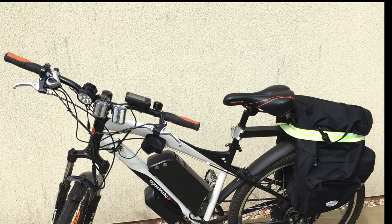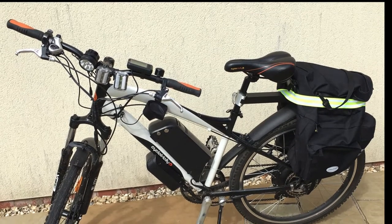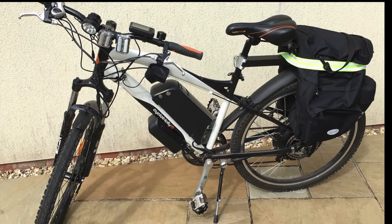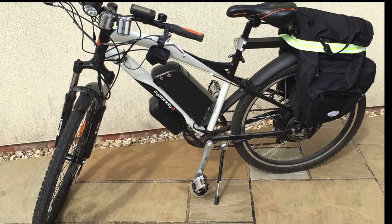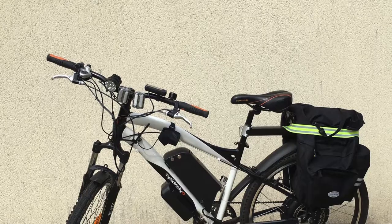This is a quick review of the Cyclotricity Stealth 1000. It's a part electric, part pedal bike. When I say part electric, it does have the ability to be solely run on electric, although you won't get a massive amount of mileage out of it.